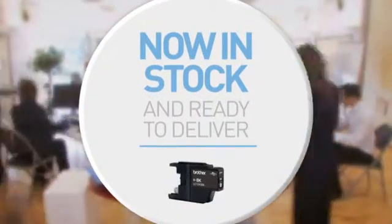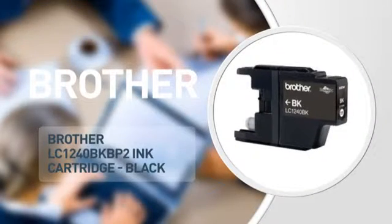Here's another great product from BETA, in stock and ready to deliver to you or direct to your customer. An ink cartridge from Brother.